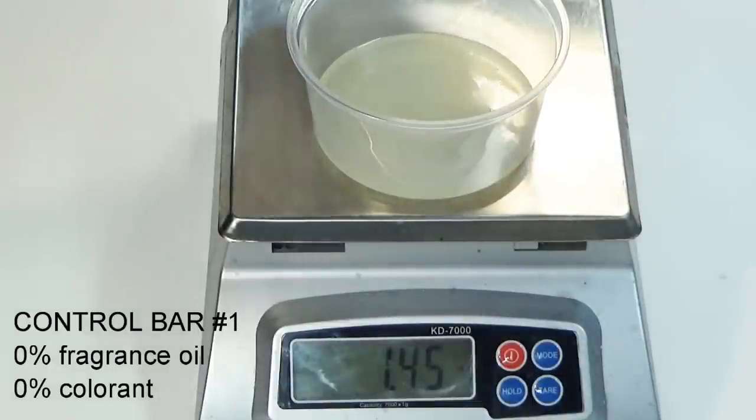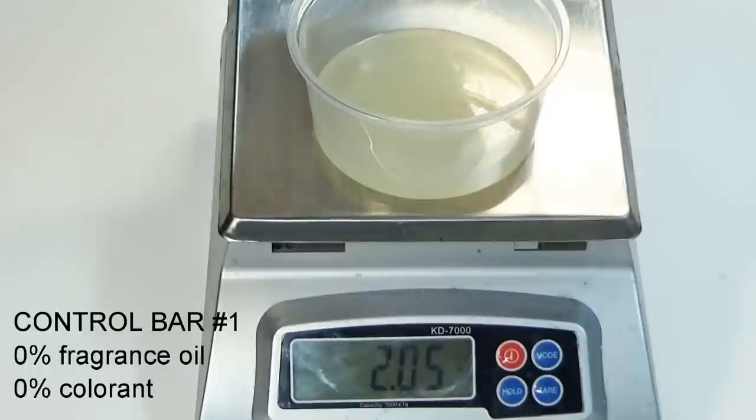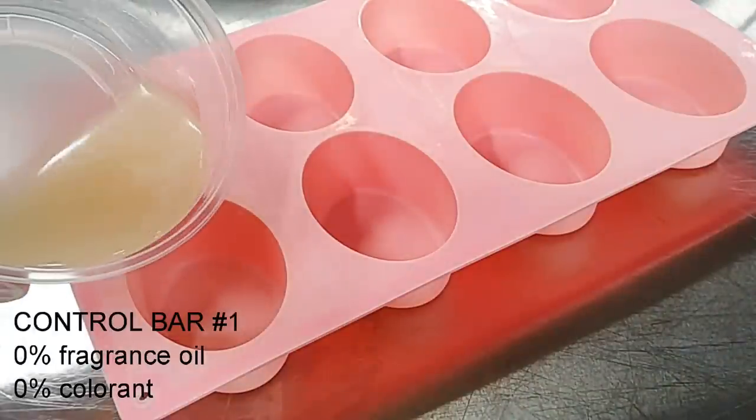Each bar will weigh exactly 2.25 ounces. This is 0% fragrance oil and 0% whitener, and we'll use it as a control bar to compare the others to.